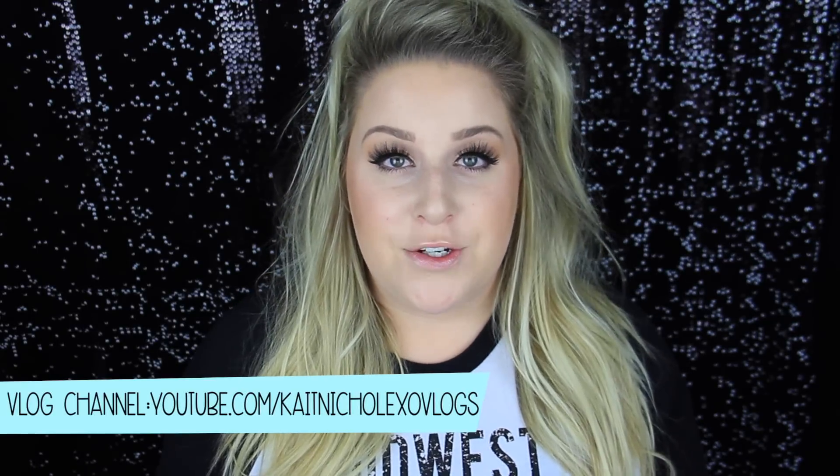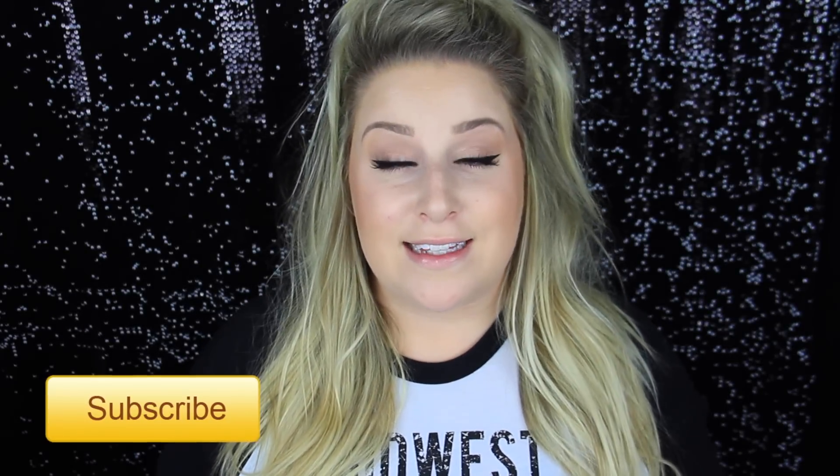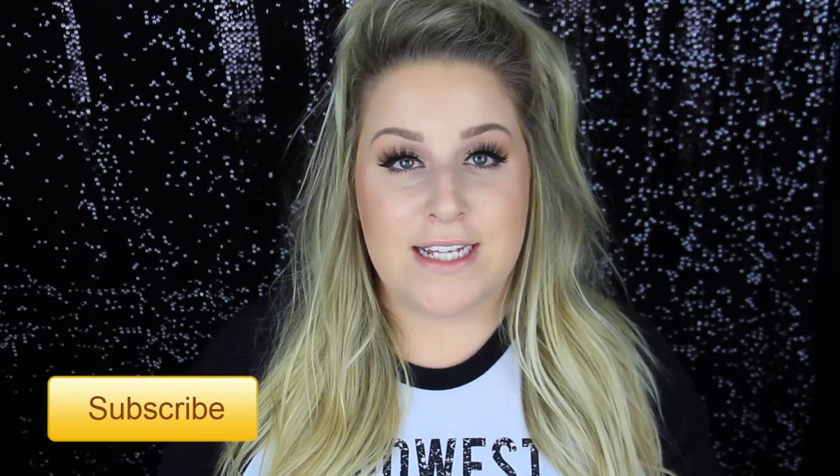I also wanted to let you guys know that I have a huge giveaway going on my channel right now, so if you haven't entered, make sure to do so — I'll have the link in the description box below. Also if this is your first time on my channel, hello and welcome! I'd love for you to click that subscribe button so you're notified every time I upload. Without much more talking, let's go ahead and get on to the DIY.